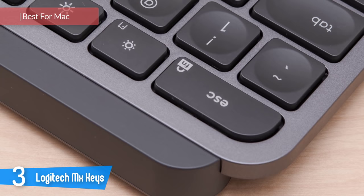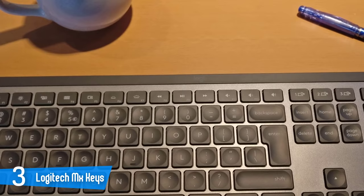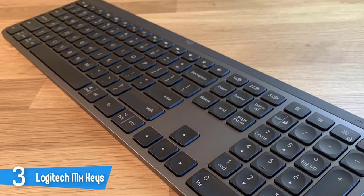Number 3: Logitech MX Keys. The MX Keys is built on a single metal plate, giving it a durability that would seem to make it an ideal mobile accessory, though at nearly 1.8 pounds it's best suited for your desktop, where its heft keeps it from shifting under typing force. The MX Keys and MX Master 3 mouse both connect to your computer via the Logitech Unifying Receiver — just plug the dongle into a free USB-A port and the computer should recognize the keyboard instantly.